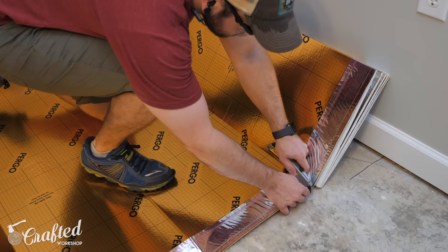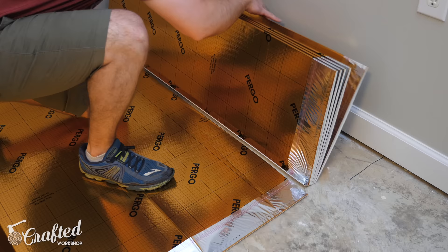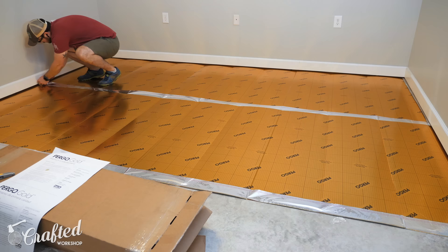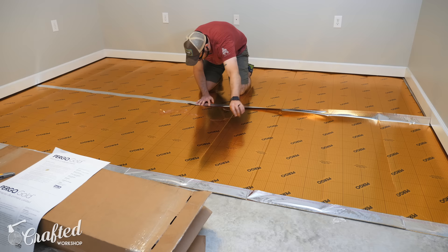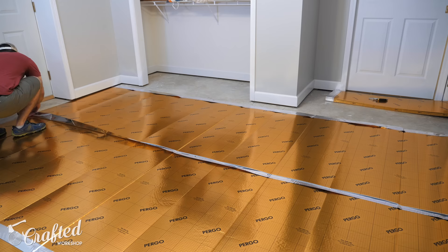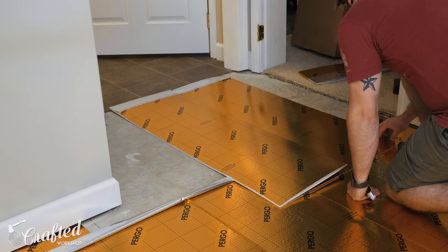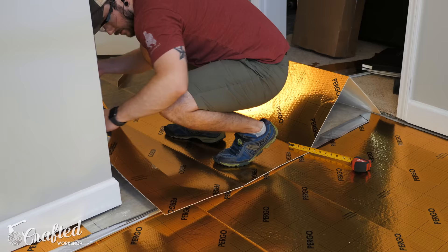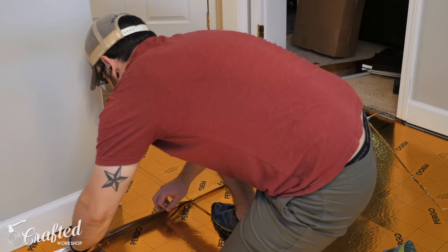Next I could start adding the underlayment. Since I'm using Pergo flooring I went with Pergo underlayment as well, and it was really easy to work with. When installing laminate on top of a concrete slab, your underlayment needs to have some kind of vapor barrier, which this one does. To lay the underlayment I just added a strip, cut it to length, tucked it under the baseboard, and then moved on to the next row. This stuff was the perfect length to cover two rows per pack, and it already had an adhesive strip attached so I could just attach the strips to each other without the need for any underlayment tape.